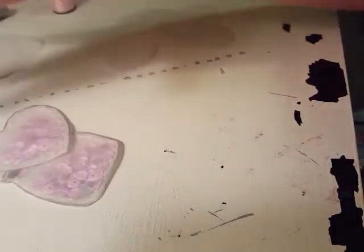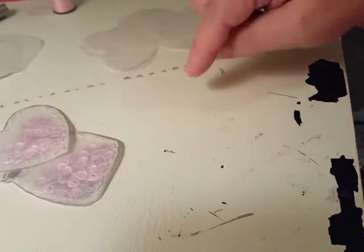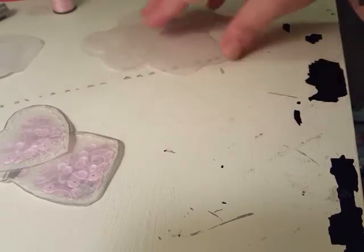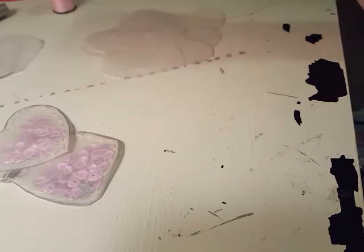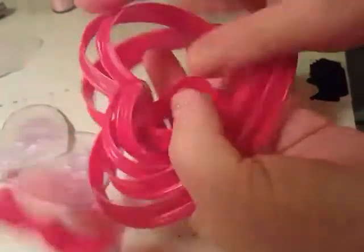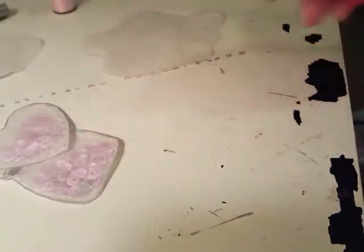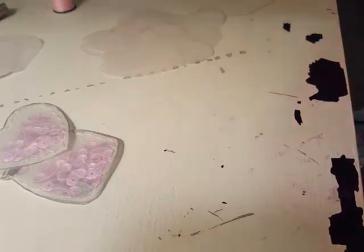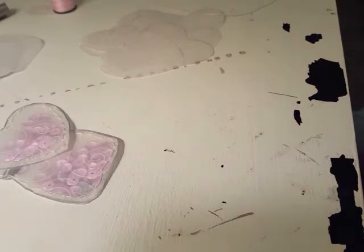You're going to need some sequins. I fussy cut and hand cut every little heart piece because I don't have a Cricut or a die-cut machine. I bought a set of cookie cutters at Walmart and used one to trace a perfect heart shape. If you have a punch you could totally punch the hearts out - it would save you time. I just don't have a punch so I hand cut them all.